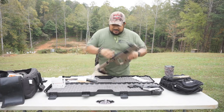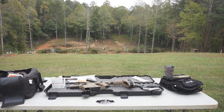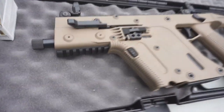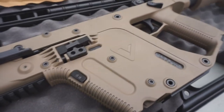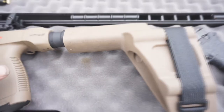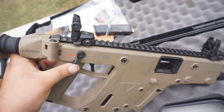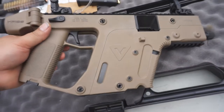Let me grab the camera and get you all a closer look. The Kriss Vector Gen 2 — this one's in the Flat Dark Earth, as you can see. The brace is pretty cool. Flip-up sights — push them down, just pull them up; on the sides they drop into little tabs. Ambidextrous safety. Pretty awesome gun.